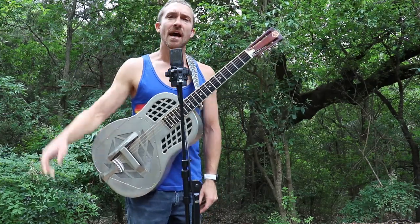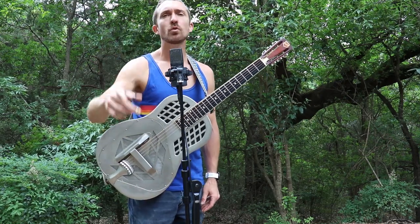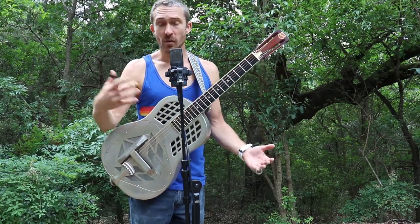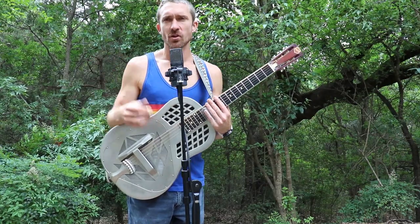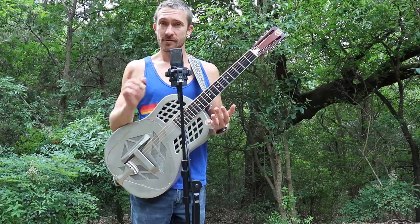Thank you guys for watching. I'd like to know — this is my question for you guys out there — what song would you like to see played in open tuning that maybe wasn't played in open tuning originally? Or what different version would you like to see? I can't wait to see your feedback. See you next time.